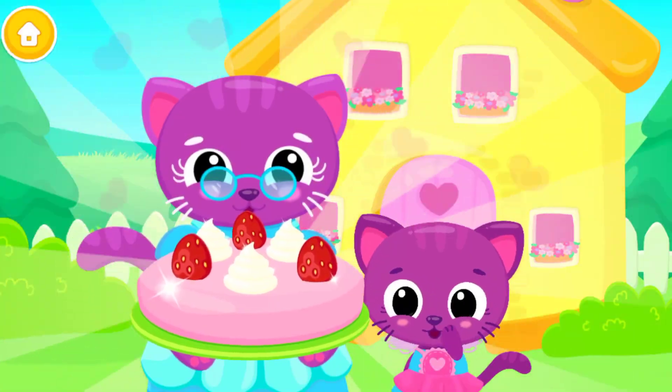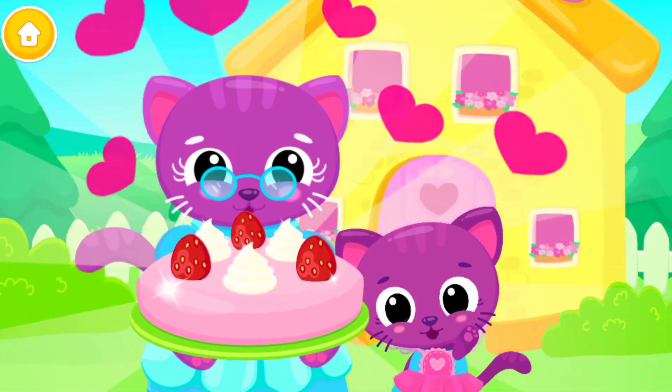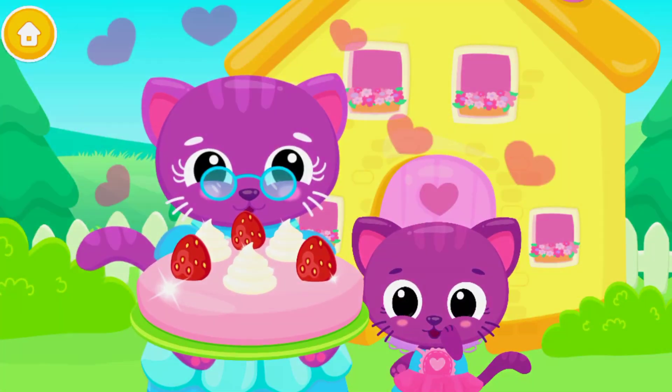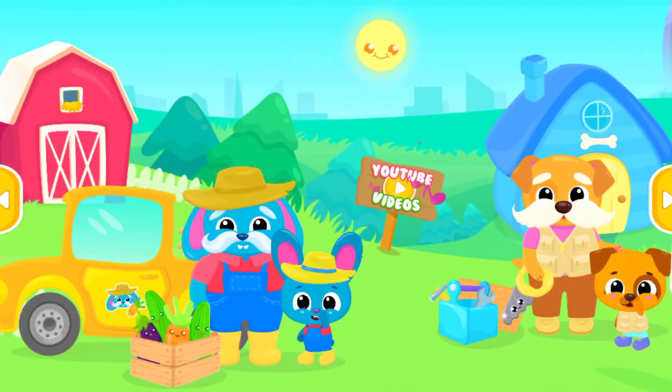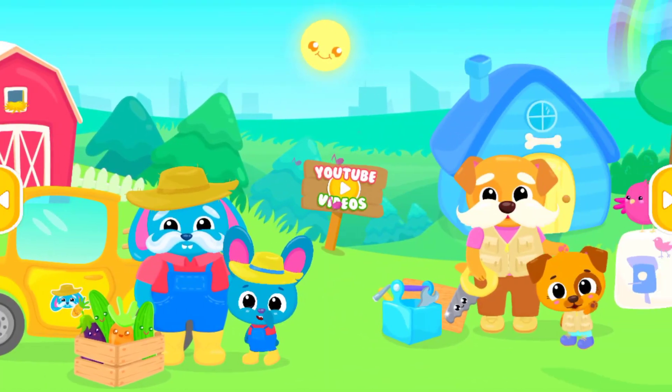Yay! Wow! It looks delicious! Good job! Meow! Bye! Bye! Bye! Bye bye!